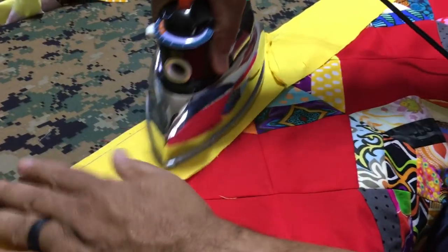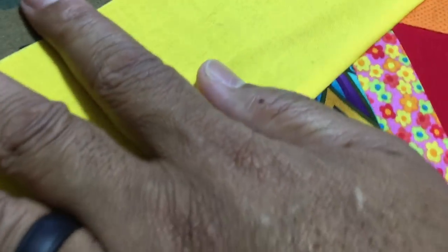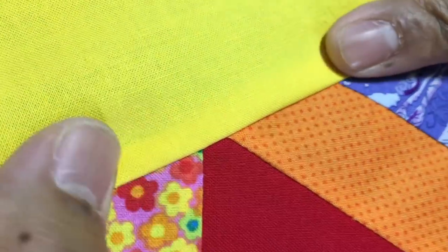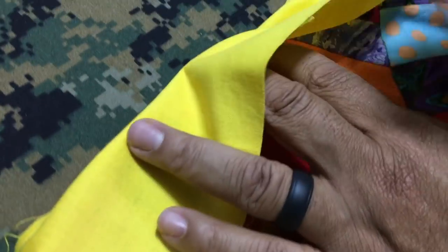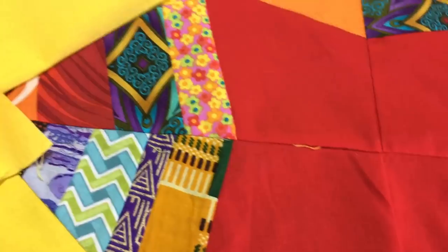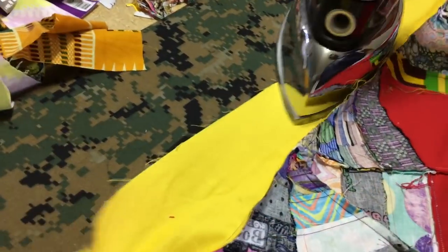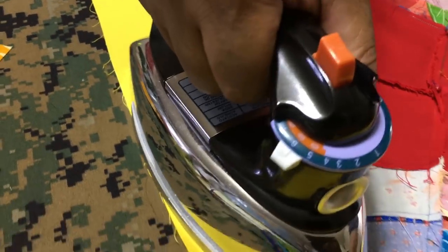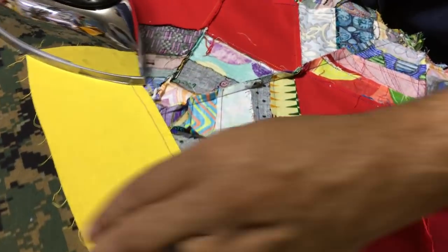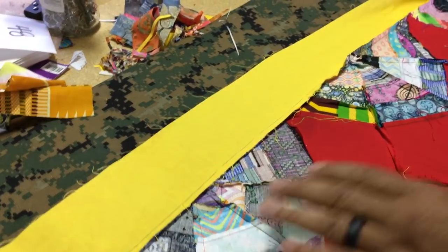We want to iron to the dark side. If we flip this over and iron it, you can see through the fabric — you don't want that, where you can see the fabric through itself. Pressing to the dark side, we want that lip to be on this side so when you open it up, you don't see it. So I'll turn it to the back side and iron that lip back. See that? That's what we want — now when we turn it over, we won't see that quarter inch seam showing through our border.